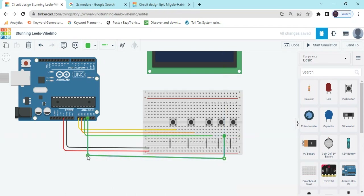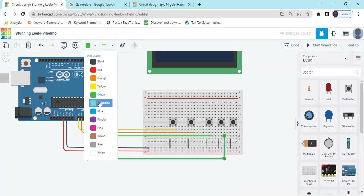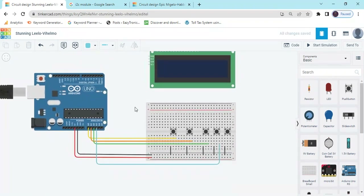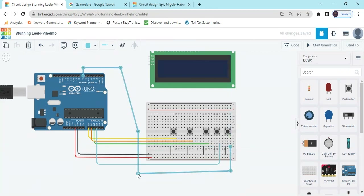Now I have connected four push buttons. Connect the fifth button to pin 7 of the Arduino. That is the last fifth button.